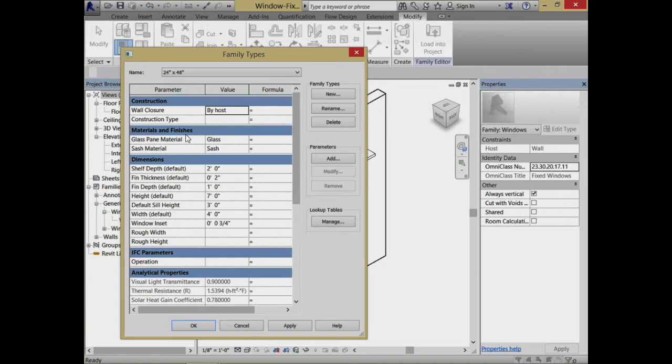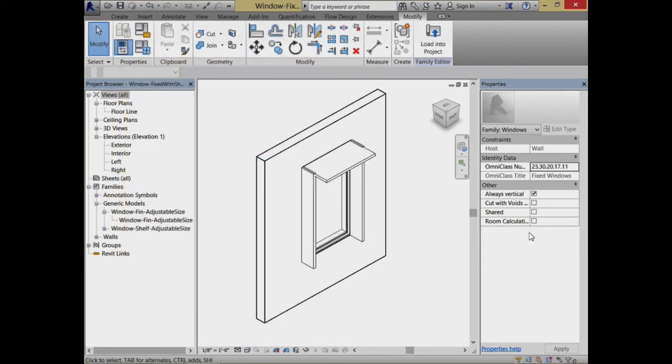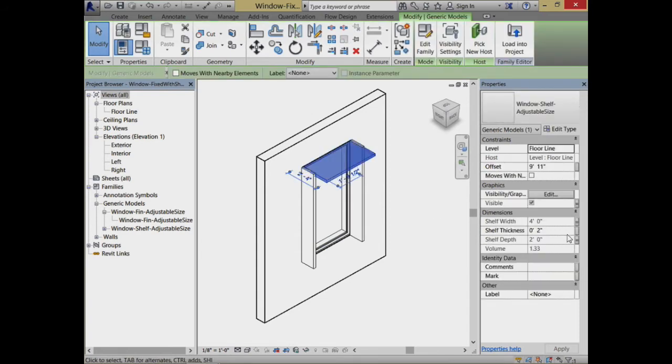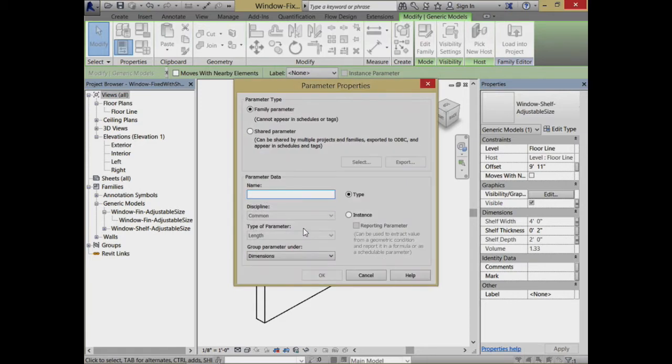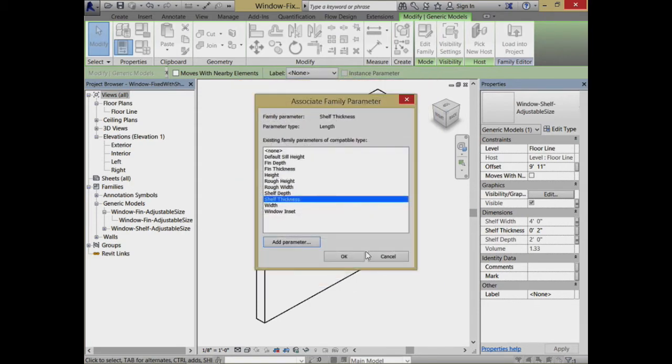Let's find shelf thickness — where does shelf thickness go? Is shelf thickness even here? I don't even think I have shelf thickness in here, but we can add that in. So a very smart move. We come over here and add a parameter — we'll say it's going to be shelf thickness.